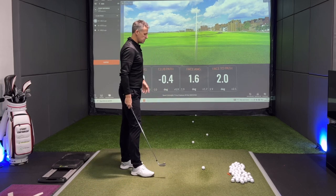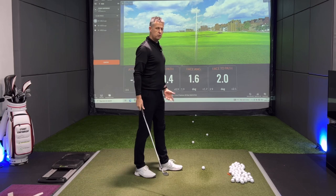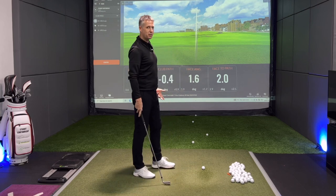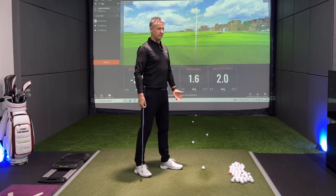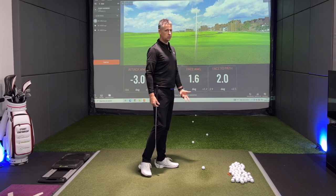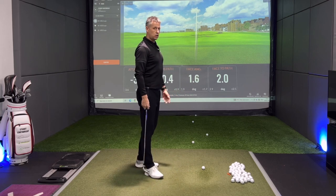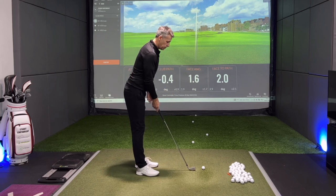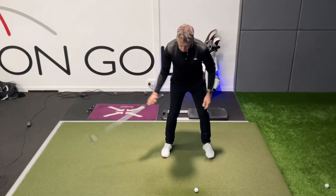I'm just going to hit some shots here and play around with my right hand grip. You need to really wake up and smell the coffee if your reaction is that grip talk is boring, because you need to understand the power of this and what it influences. So I'm going to make my right hand sit underneath the golf club and make some right arm swings.